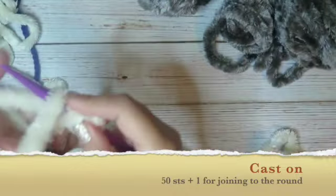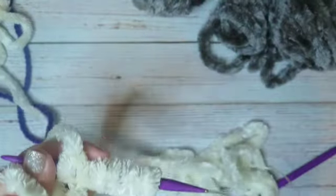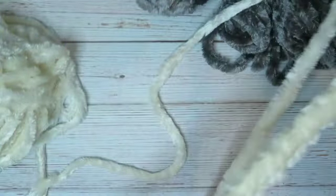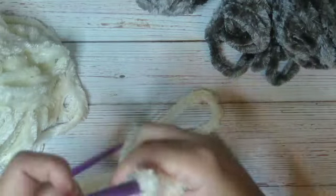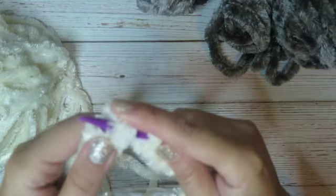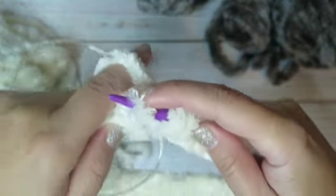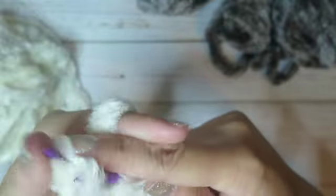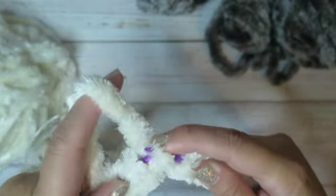Cast on 1, 2, 3, 4, 5, 6, 7, and one additional stitch for joining to the round — 51 stitches total. Join to the round, do not twist yarn. Slip one stitch to the right needle and pass, then return the first stitch to the left needle and place marker.